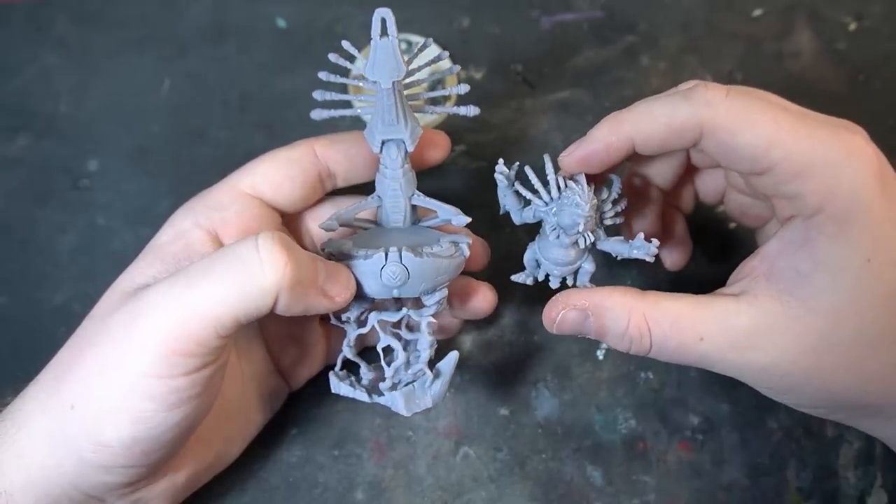What I find contrast paints really good for is using them the completely wrong way they're sold — because they're so thin and highly pigmented, they're really good in an airbrush. You might have used contrast in an airbrush before, and that's totally fine. But if you've never considered it, or you're thinking about getting an airbrush but only have contrast paints, this might be the video for you. We're going to be working on this 3D printed miniature from Proxy Wars.